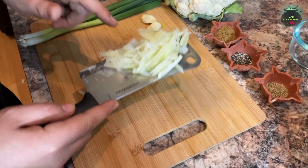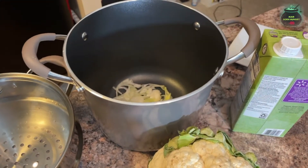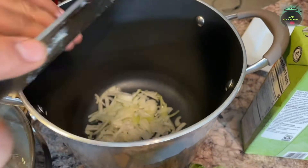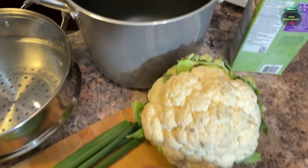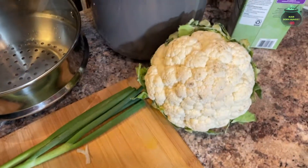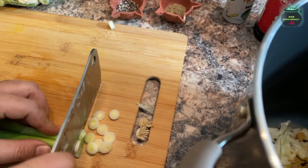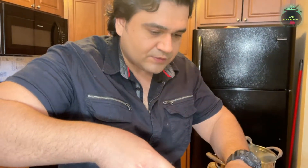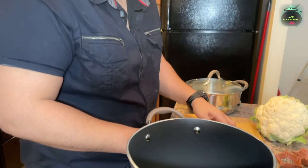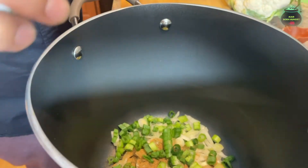Here I have half a yellow onion — I'm adding it into the stock pot. We will add three cloves of garlic right in there, and some cumin powder. Here I'm chopping two green onions and adding them right in there, along with two spring onions chopped.